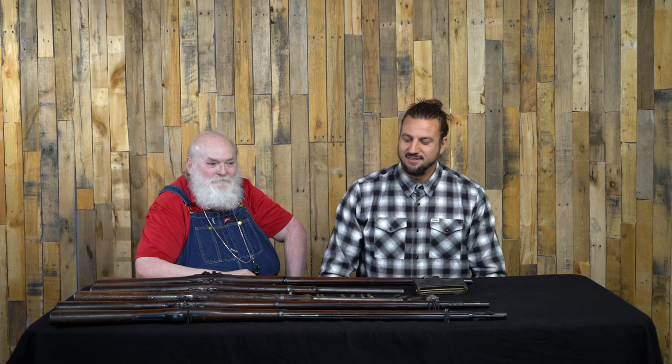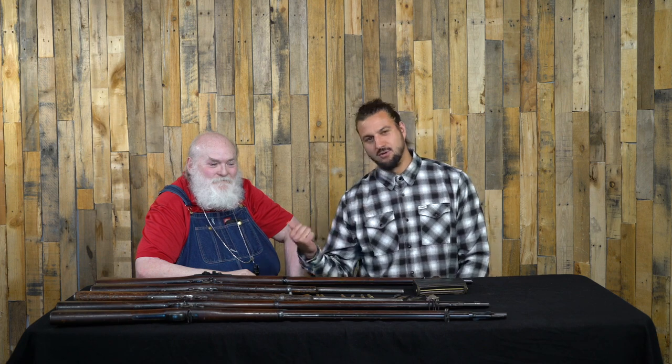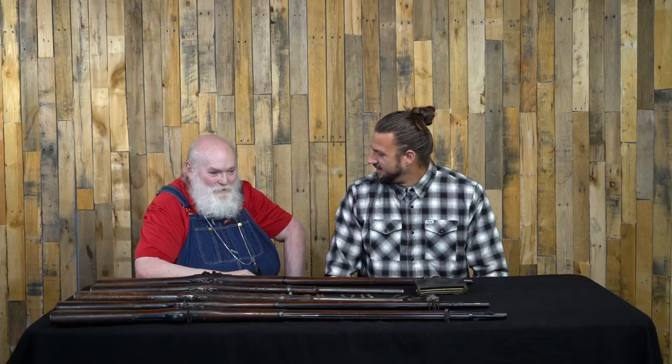What is up, everybody? Welcome back to the channel. Justin here with DTT, and once again graciously joined by our good friend Glenn Parshall. Thanks for being here again. It's always fun to come over.